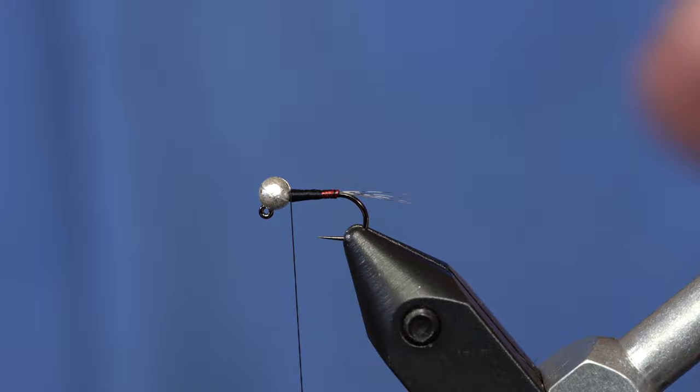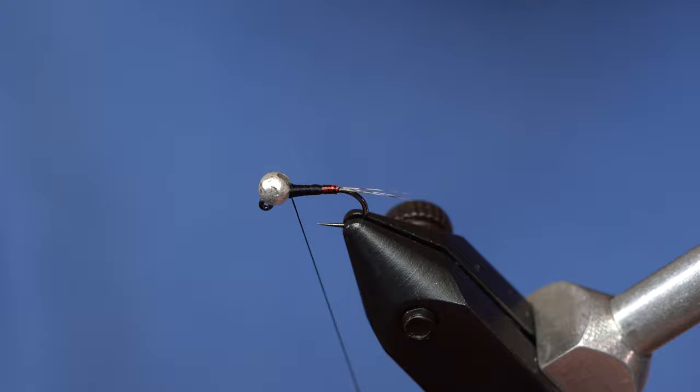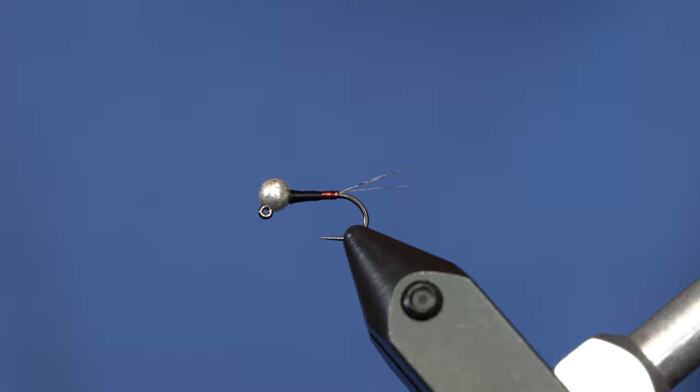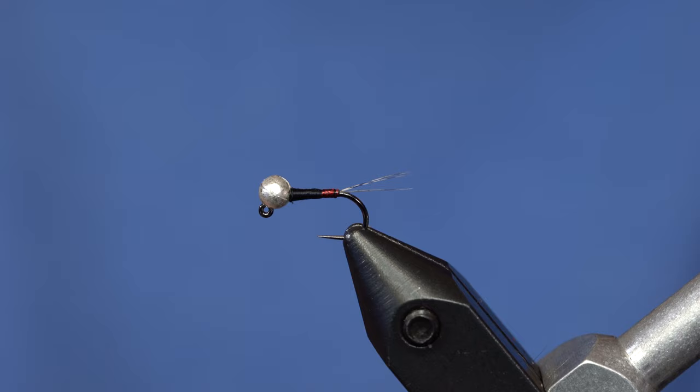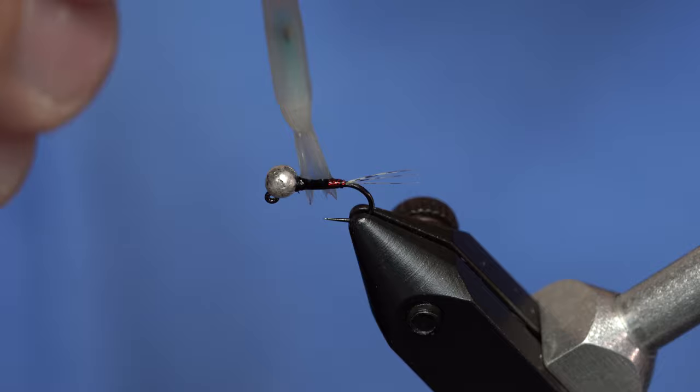I'm going to spin my thread clockwise when I whip finish it, because if it's too flat it will try to jump back down the hook. I use just a few turns of whip finish to keep it really small. You can see it's a pretty bumpy body, so we're going to take some resin and smooth that out.